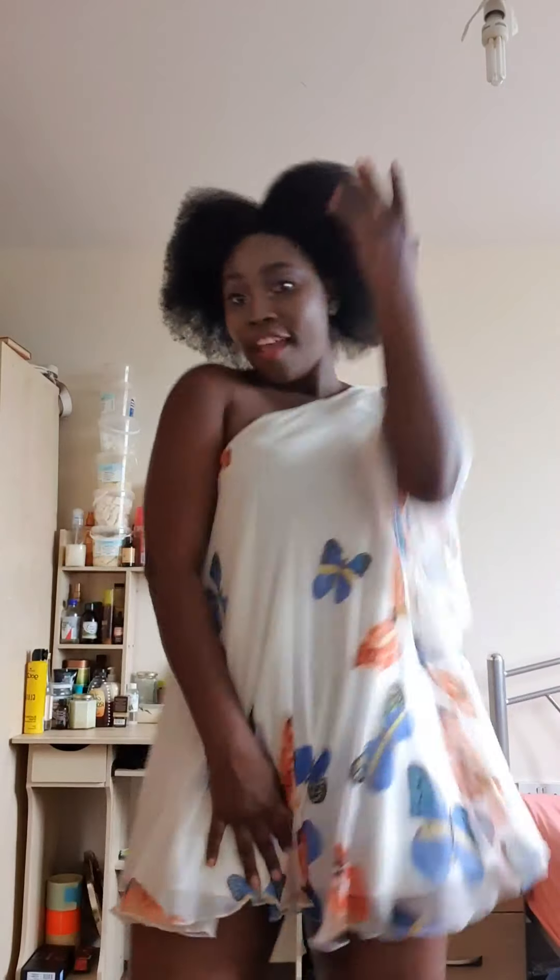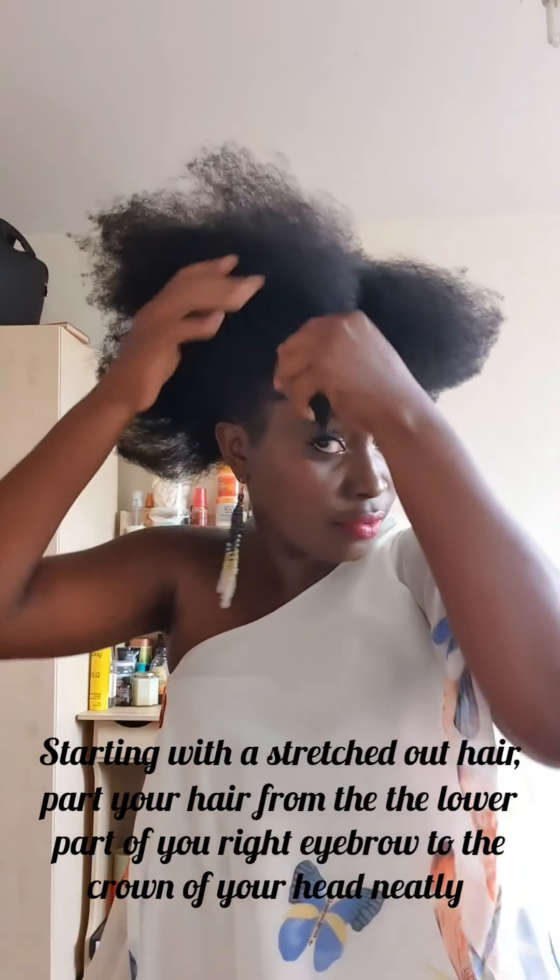Hi beautiful, welcome back to my channel! Today I'm coming up with a new protective style that is easy for anyone to do — it's a simple style you can do in less than minutes. It's elegant enough to take to a party, to school, or anywhere. I hope you enjoy it. Starting with stretched out hair.